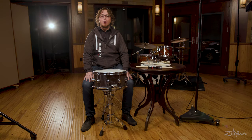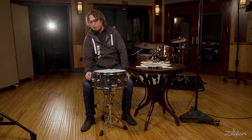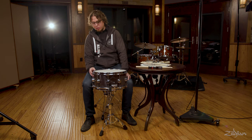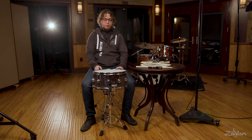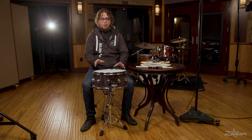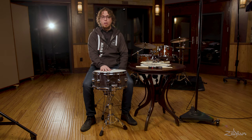In this video I am going to show you everything you need to know about the snare drum. We are going to talk about the different components and what their functions are. We are going to talk about the snare stand and how that works, how to set it up and get everything going. And then we are going to talk about tuning.